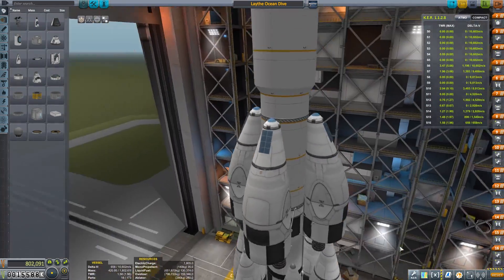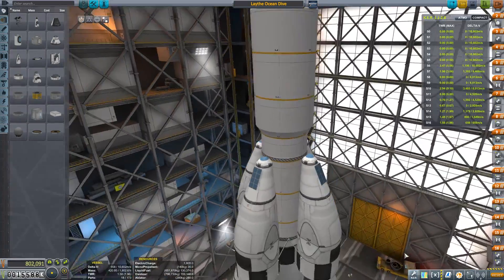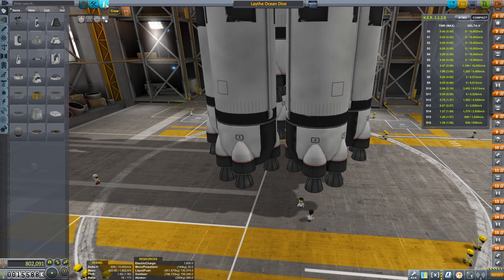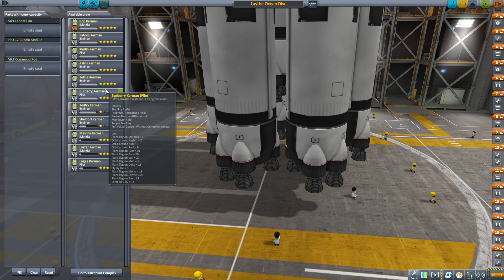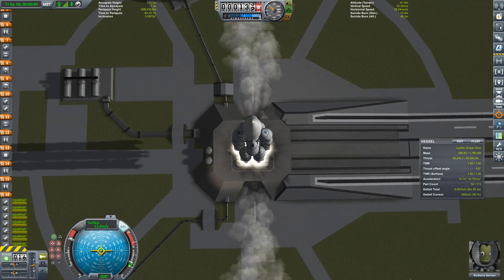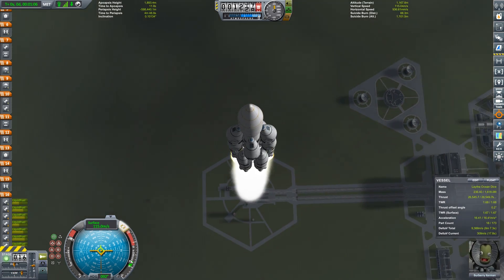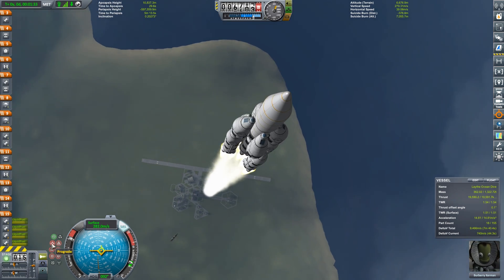Hey, Marcus House here. The Kerbals at the Research and Development Center have made discoveries suggesting that life evolves where liquid water is found. In the Kerbal system, that means Lathe — and that's where we're going today. With a twist: not only do we need to land and return to Kerbin, we also want to send a small ocean dive vessel down to the seafloor of Lathe, take surface samples, and return to the surface.